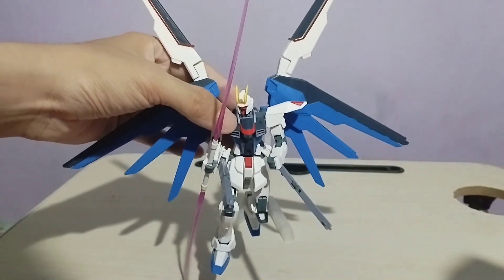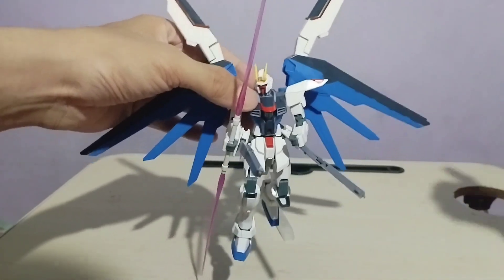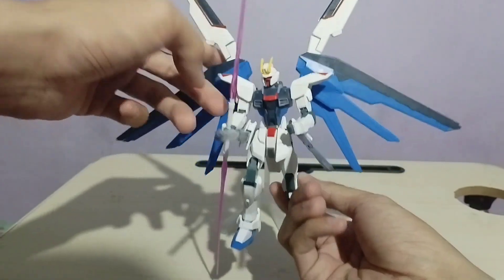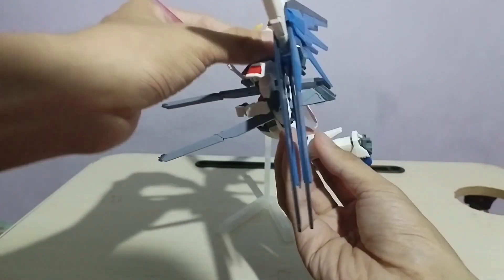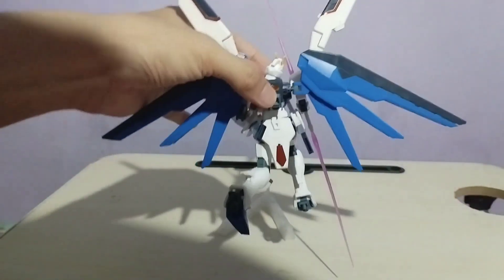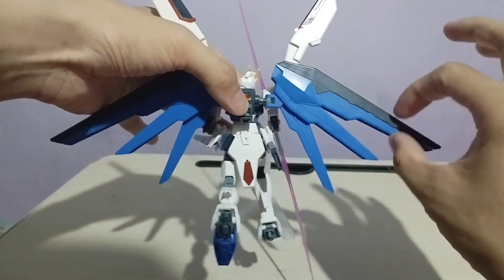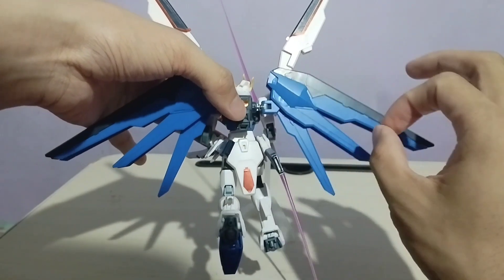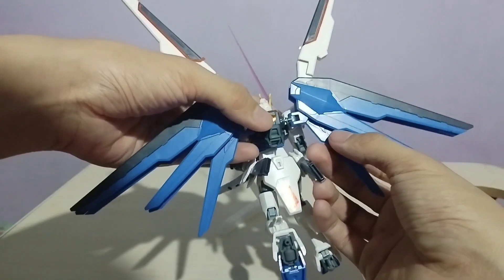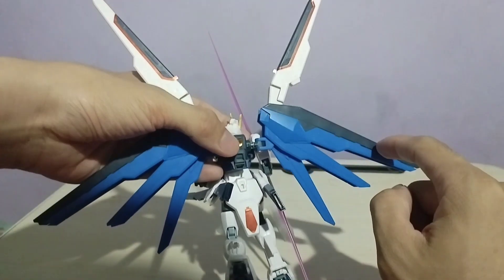Sa wakas na-assemble ko na yung Gundam. Actually sa Gundam na ito, as a first-timer, isa sa mga nagustuhan ko talaga yung pag-assemble nitong wings ng Gundam. Kung i-rotate natin ito, may makita tayo sa likuran. Dito ako nag-enjoy ng sobra sa pag-assemble nitong wings. Although medyo tricky, nagustuhan ko naman yung design niya. Masasabi nating napaka-basic, pero yung color pattern nito — color blue and then yung edge niya color black.